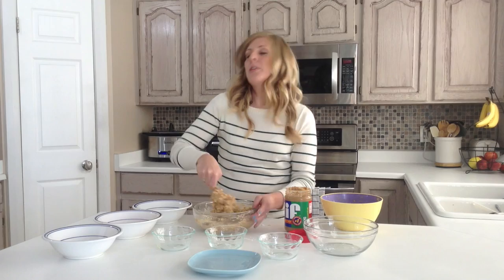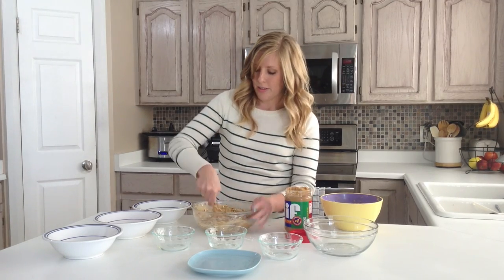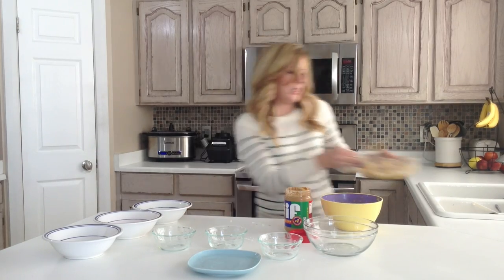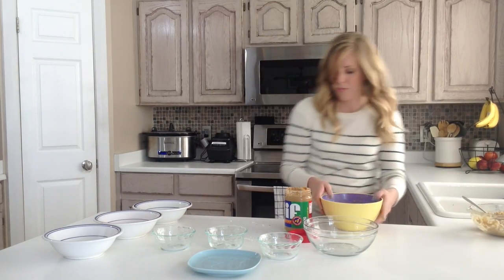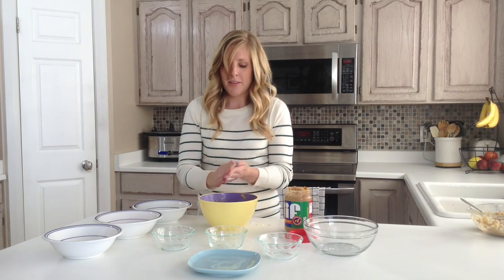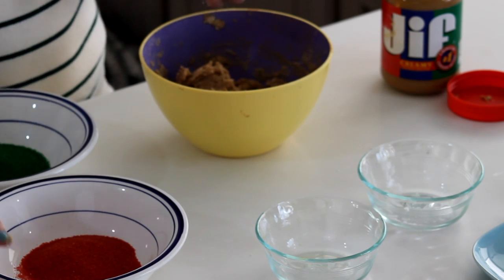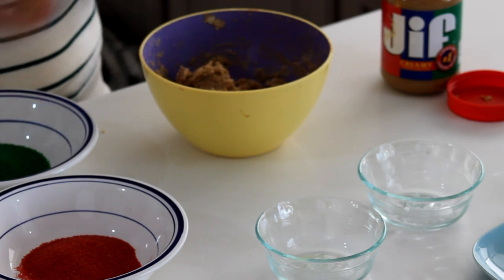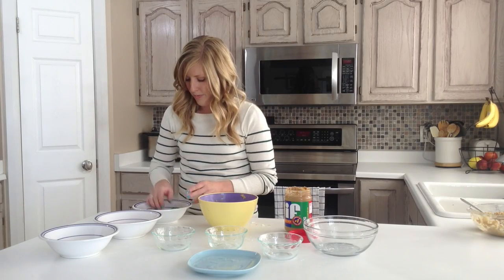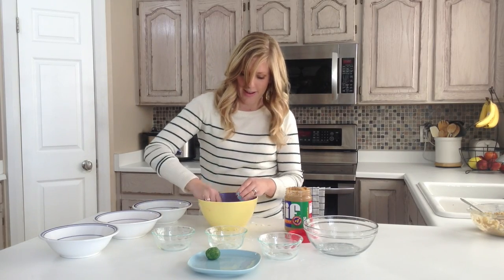Now, it is a little bit gooey, so what you're going to do is just stick it in the refrigerator for a couple hours. I actually have one that's already been refrigerated, so I'm just going to switch it out. Here's my refrigerated ones. What you're going to do is just make little balls, and notice on this side I have three different kinds of sprinkles — white, red, and green. All you're going to do is just roll them in the sprinkles. And that's it. They're that easy.